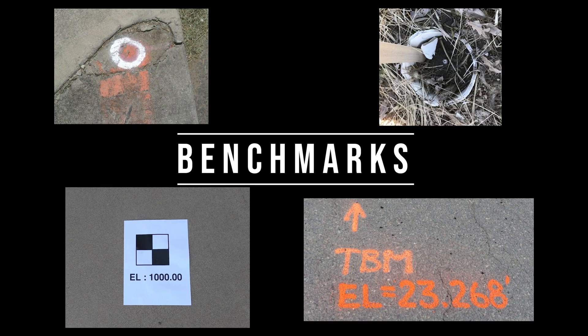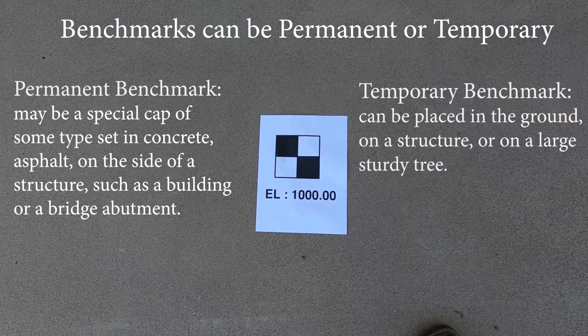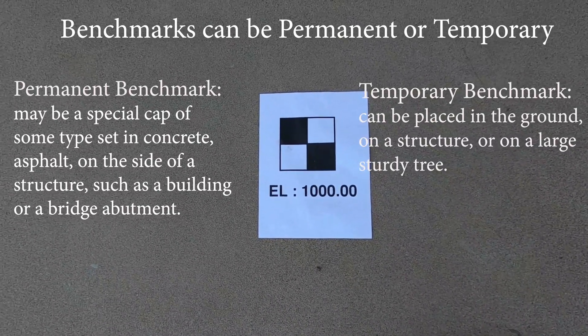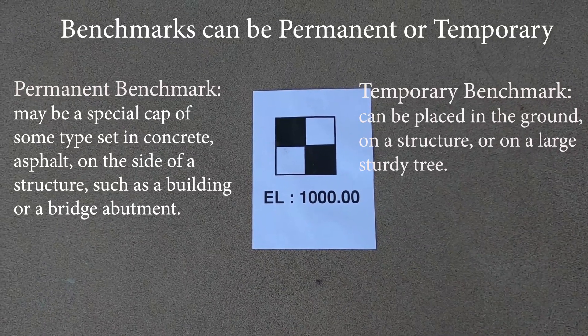You will want to have a good benchmark to shoot on. They can be different depending on your job site — benchmarks can be permanent or temporary. In this example, we are using a benchmark with an elevation of 1,000 feet above sea level.